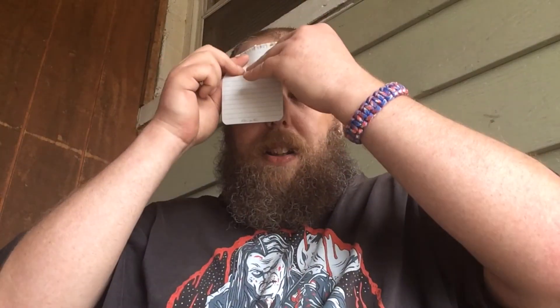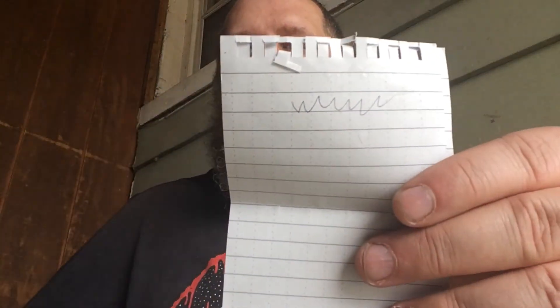Here we have some paper — it says 'Write in the Rain,' so apparently it's waterproof paper. It even has a little pencil. I don't have water handy, but I'm sweating, so let me test it that way. You can write on this when it's wet — that's a useful feature.